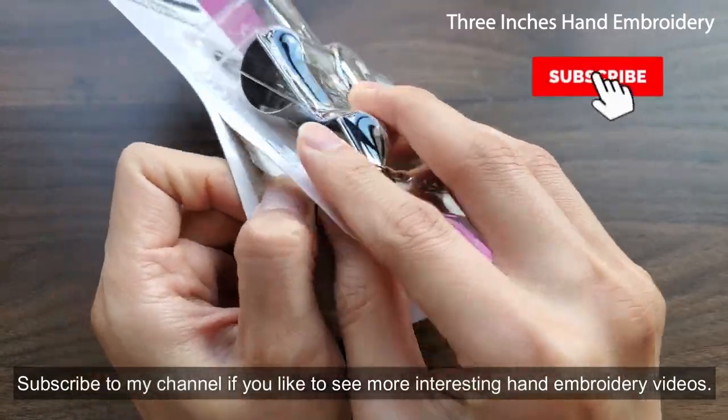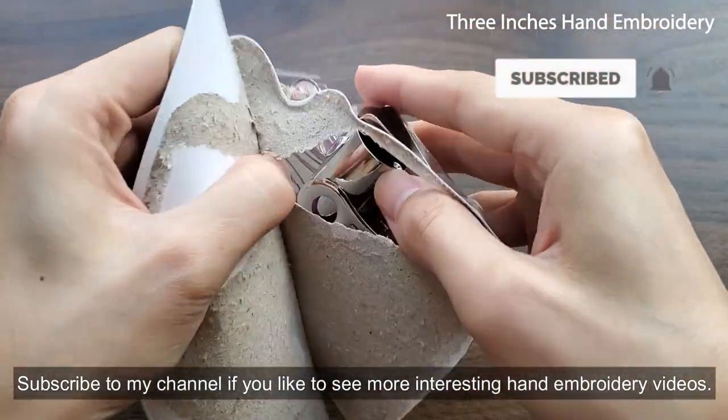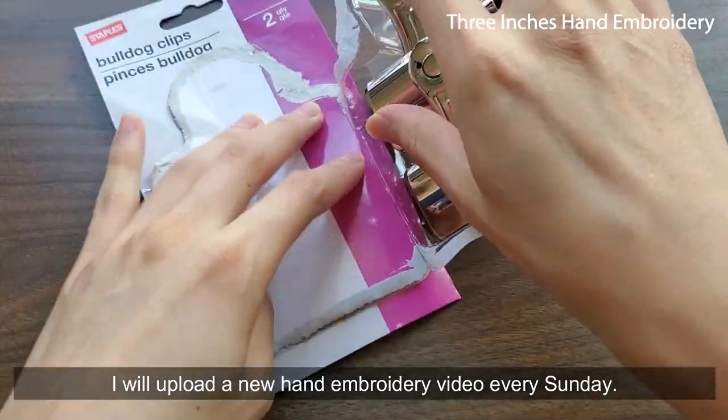Subscribe to my channel if you'd like to see more interesting hand embroidery videos. I will upload a new hand embroidery video every Sunday.